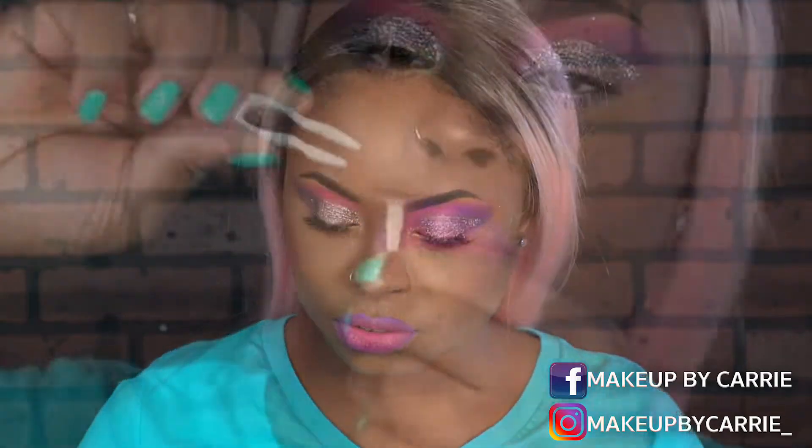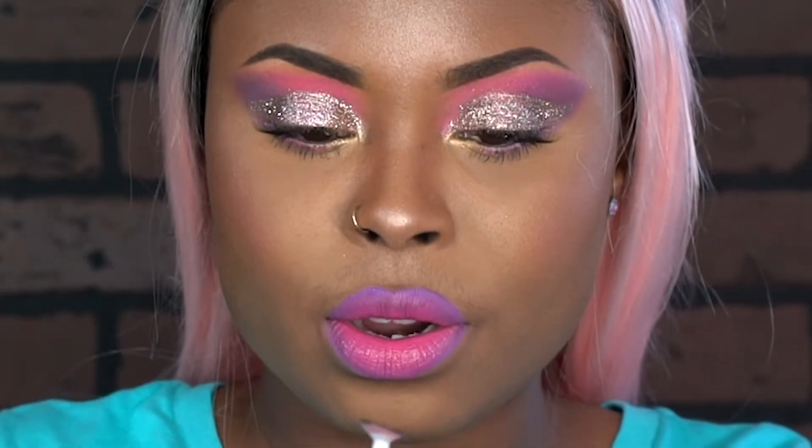I'm going to go ahead and demonstrate this for you. I decided to do this really cute makeup look — I thought it would look good with the pink contacts and the other color. If you want to see how I got this look, I did a little mini tutorial on Instagram. Alright, putting the contacts in — here we go.